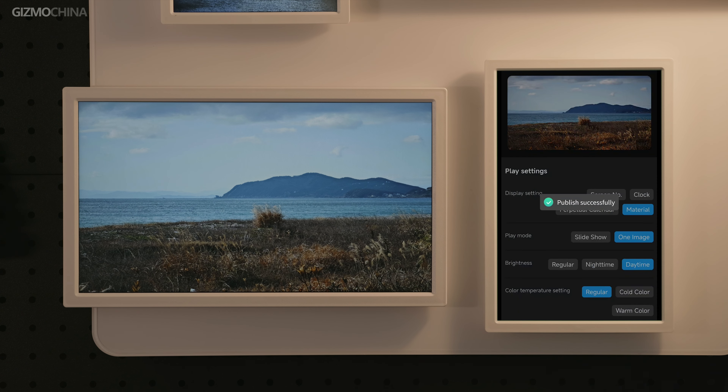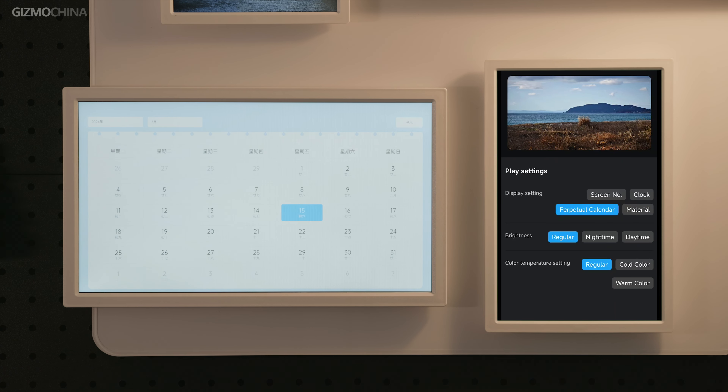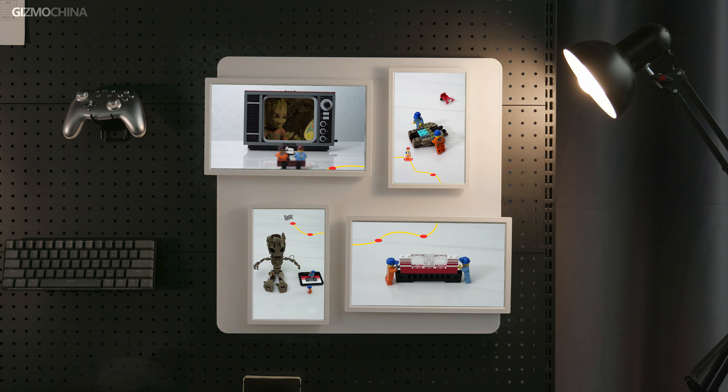There are also some basic functions in the app, such as adjusting the brightness of photos, or displaying a clock or calendar. There's also 8 GB of free cloud storage. You can also set the same playback timing and let the four frames play a group of photos in sync to achieve an effect similar to playing a GIF.